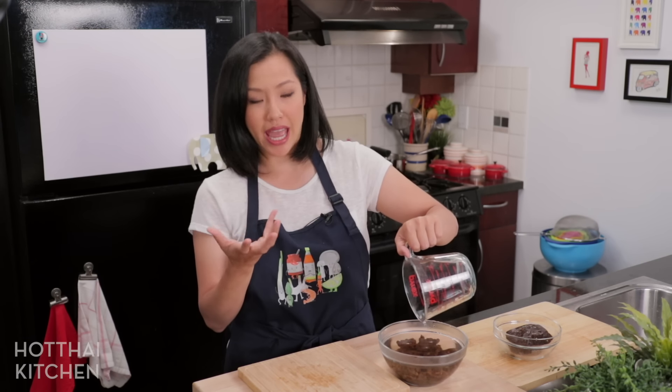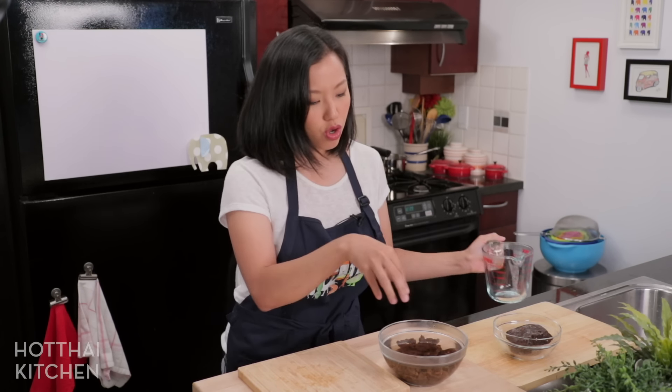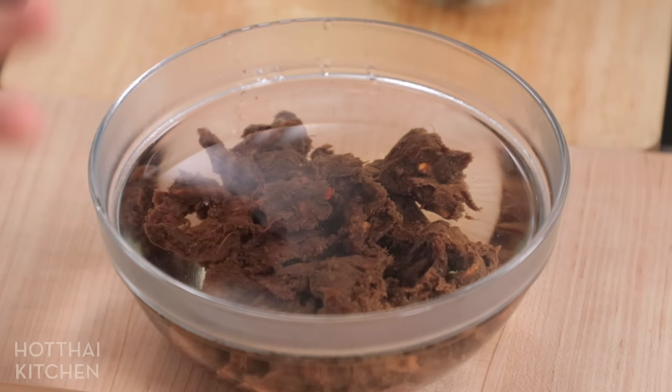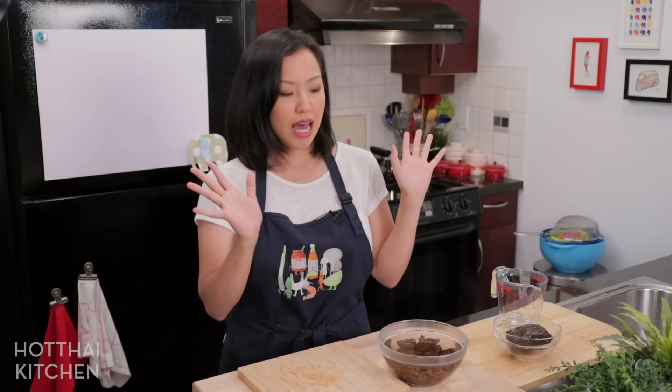The pros and cons: the hotter it is, the longer you have to wait before you can start mashing it with your hand, but hot water will dissolve the tamarind more thoroughly. So don't go with lukewarm tap water — that'll make it harder to mash afterwards. At this point I just let it sit and go do something else; it'll take about 30 minutes before it's cool enough to stick your hands in there.